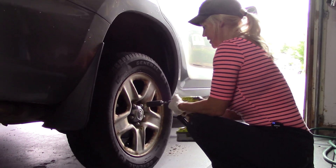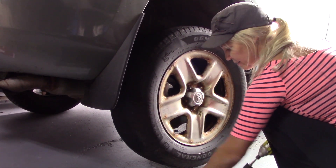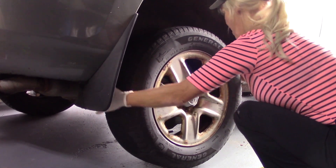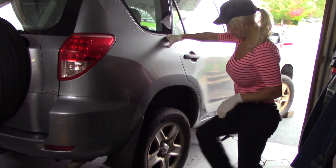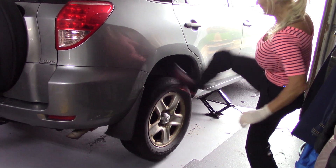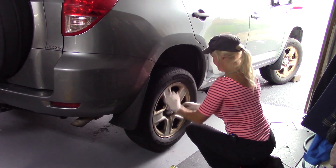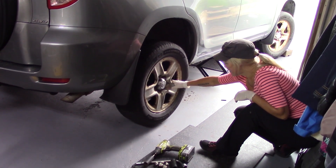Reverse, reverse she says. Got five lug nuts in my hand. A little kick and she's come off — whoa. So that's on there good. Doesn't want to come off — kick it harder.